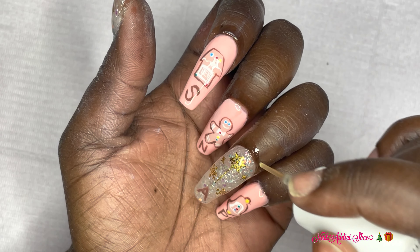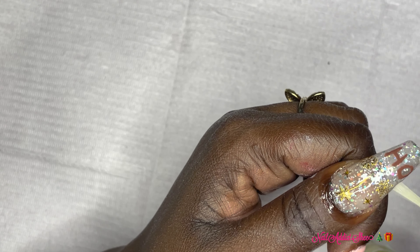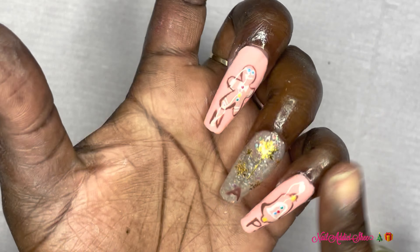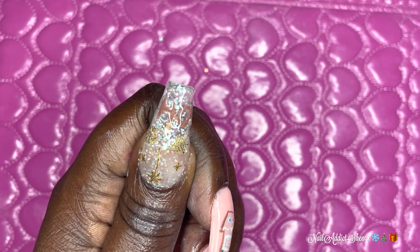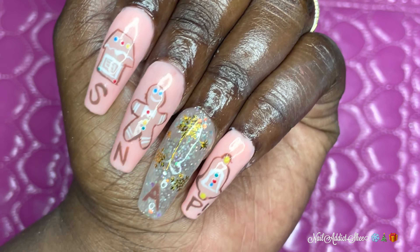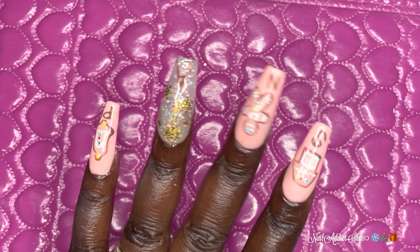I want to thank Pretty Diva again for sending over this dip system. Overall I think the dip system was okay — I do wish they had their own dip liquids, but if you're someone who does dip powder you'll have the items to use. I'm going to try this again in a future set to give it another try and a better review because it's okay but it could have been a little better. This is the finished product and I think they came out okay! Let me know what you think down below. If you've made it this far, please like, comment, subscribe, and hit the post notification bell so you don't miss any future sets. Thank you all so much — I'll see you in my next one, much love!